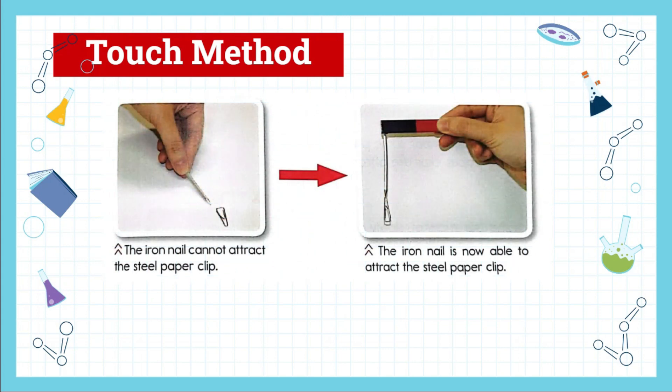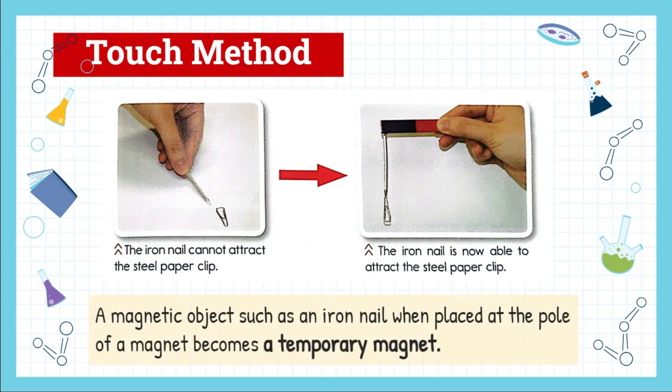Touch method: look at this picture carefully. In the first picture, the iron nail cannot attract the steel paper clip. But when we let the magnet touch the iron nail, the iron nail is now able to attract the steel paper clip. This is known as the touch method.